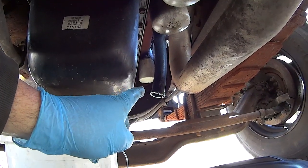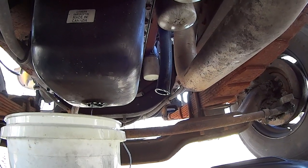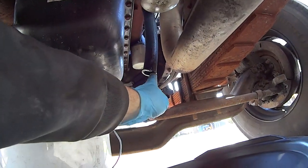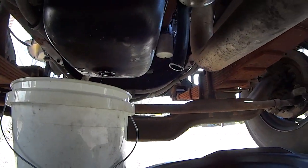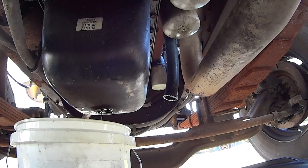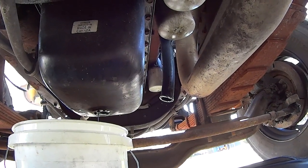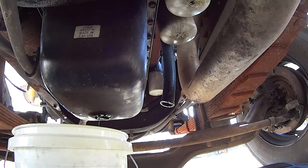This tube here is just a vent — it's a crankcase vent that just allows some pressure out. It's normal to have a little bit of oil come out of there. Every engine has what they call blow-by, meaning that you get the oil up past the rings and whatnot, especially the older they get.